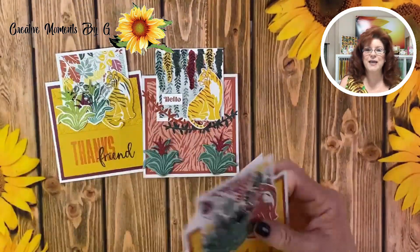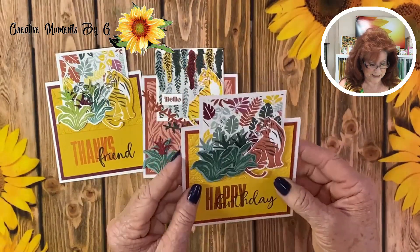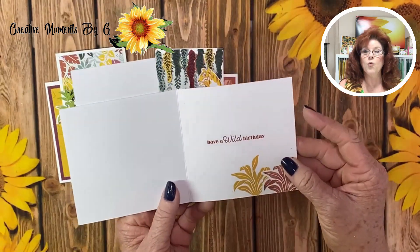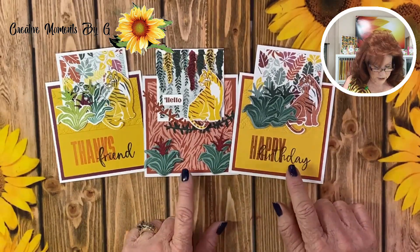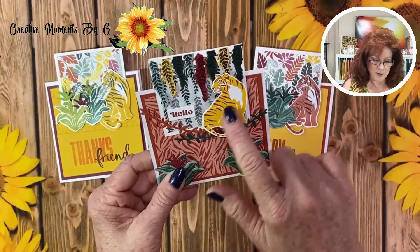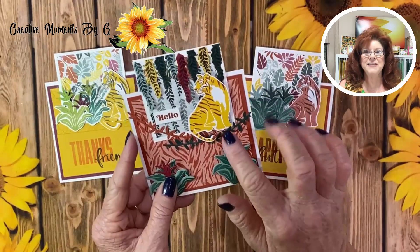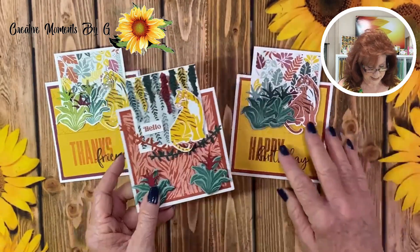Now we have another landscape card to show you that opens from the side. This one is very similar to the one we did today, but we just did our plants a little bit different. We did our tiger in a different color and said 'happy birthday — have a wild birthday.' These are so fun. And what makes them so great is you can actually cut this off about halfway and put people's names on here. If you're having a safari party, you could use this stamp set, cut it off halfway, and these could be your name tents that you use at your table. So many possibilities with this stamp set — we think you're going to love it.